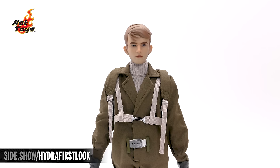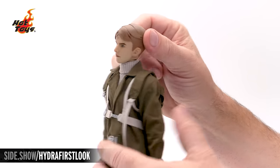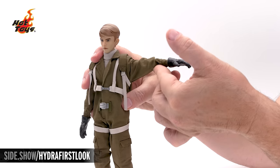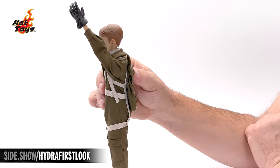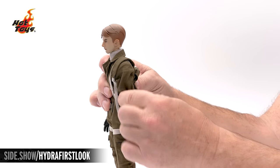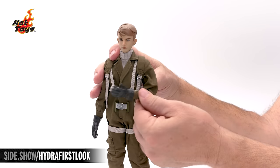For articulation on the Steve Rogers, we start up at the head with a ball joint that allows us to turn it right and left, lean side to side, tilt forward, and extend upward. The shoulders can raise out to the side a little past 90 degrees, can go forward up almost above the head, and then straight back. The shoulder has a butterfly joint to row forward and backward, a double-jointed elbow, and a traditional-style wrist peg. We can fully rotate and tilt the hand. A cut bicep lets us move the arm in and out.